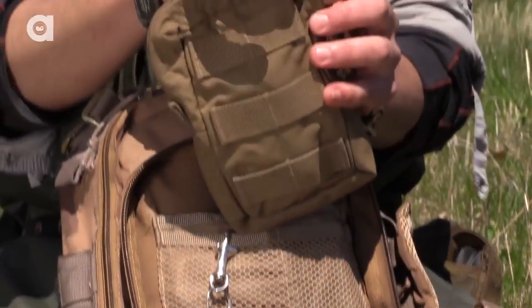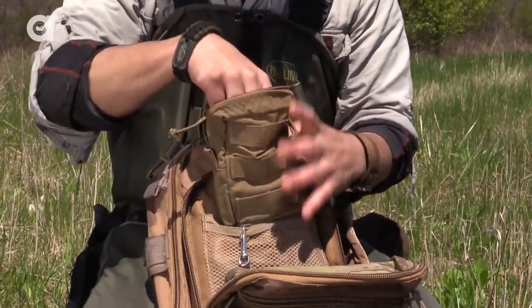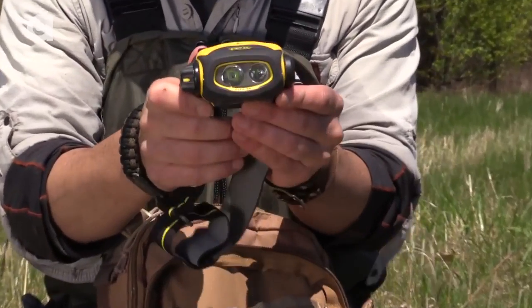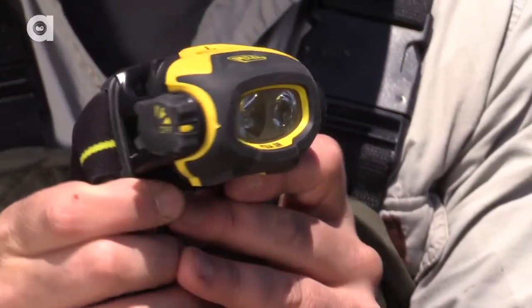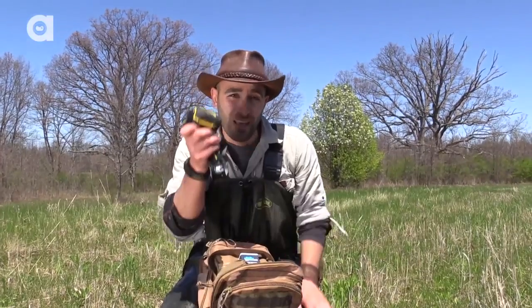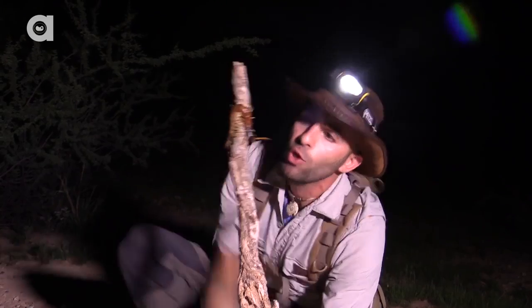I have all these cool little packs from T3 Tactical — I love these things, they're great for keeping all your gear in. This one I keep my Petzl headlamp in. This is perfect for when we're out on the night adventures looking for snapping turtles, looking for creatures in the desert — this has been with me on almost every single adventure.